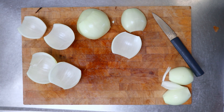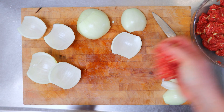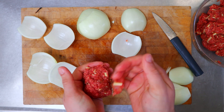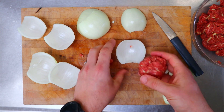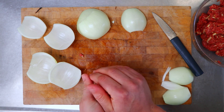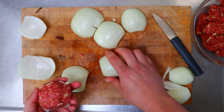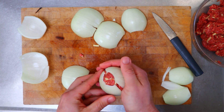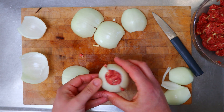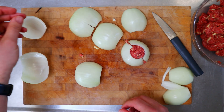All right, so once you've got those shells, grab a little handful of the meat and form it into a ball, then put it inside one of those shells, form it up, and put the other half of the shell on. All right, that's looking good. We'll put that aside and do the same to the rest of the shells.